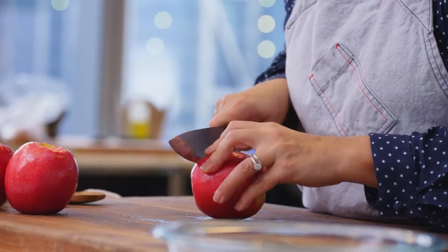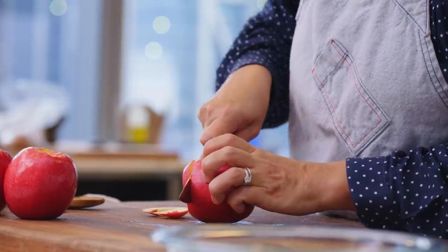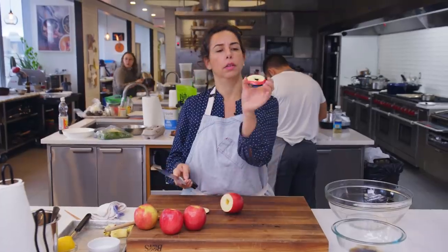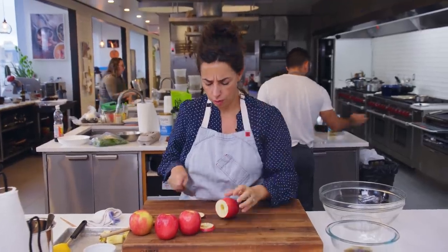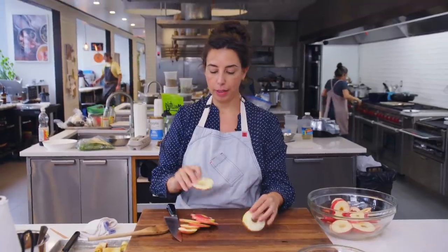I want to slice these crosswise into rounds and I don't want to cut them super thin. That might be pushing it — that's like a quarter of an inch. I'm going to try to go a little thinner than that. They look like googly eyes.